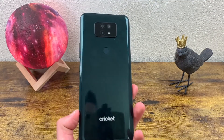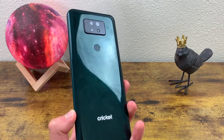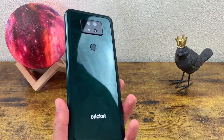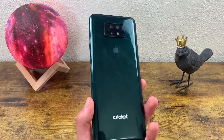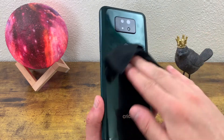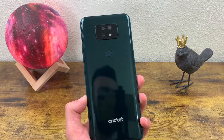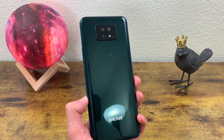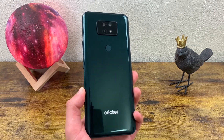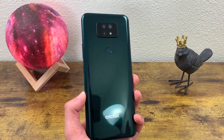Overall, the phone has a glossy, super reflective material, as you can see here, that picks up a fair amount of fingerprints as well. If that bothers you, keep this in mind. But honestly, I personally don't care how many fingerprints it picks up because you can simply just wipe it off and it's going to look just fine. Or if you want to put a case over it, it's really not that hard of a problem to solve.